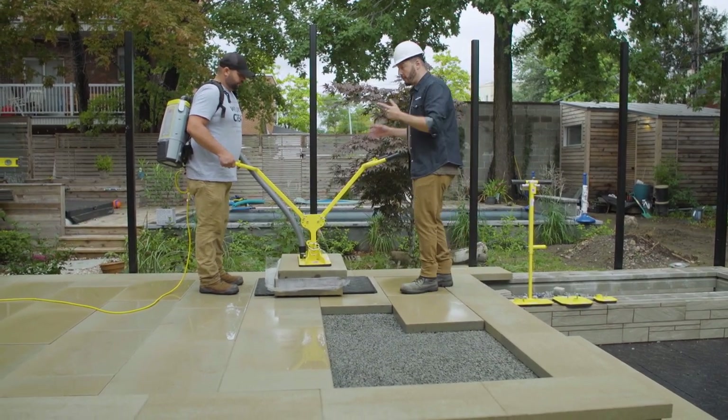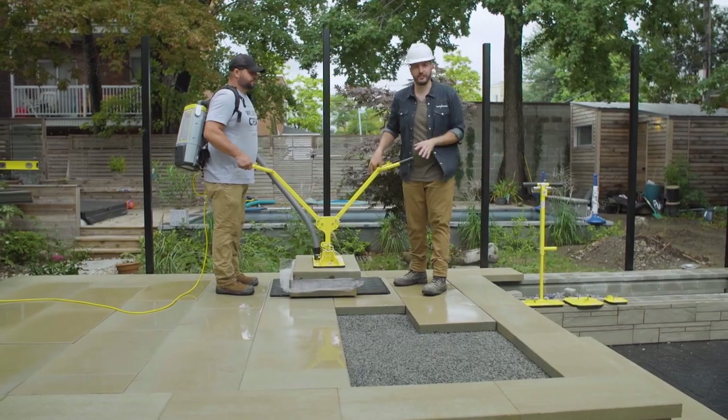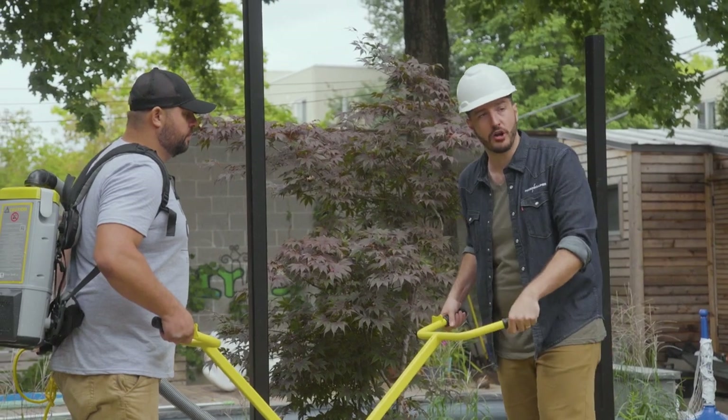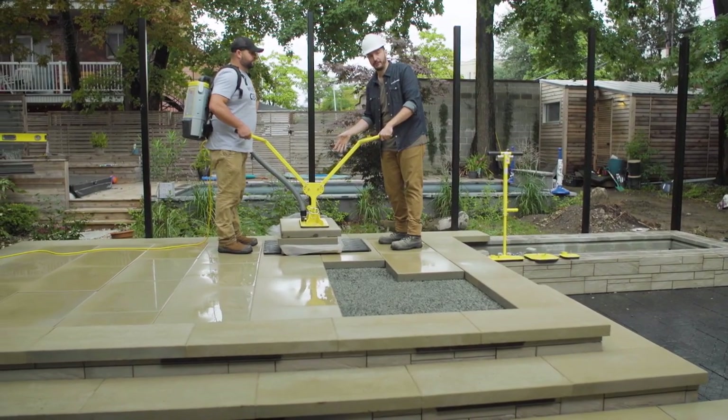A great alternative is the Vac Max Backpack, also by Pave Tool. It has a wide variety of different heads for different size material. For these larger slabs, we can also use a two-man lifter called the Ergo XL. It'll handle these Para 500, 750, and extra large slabs with great ease.